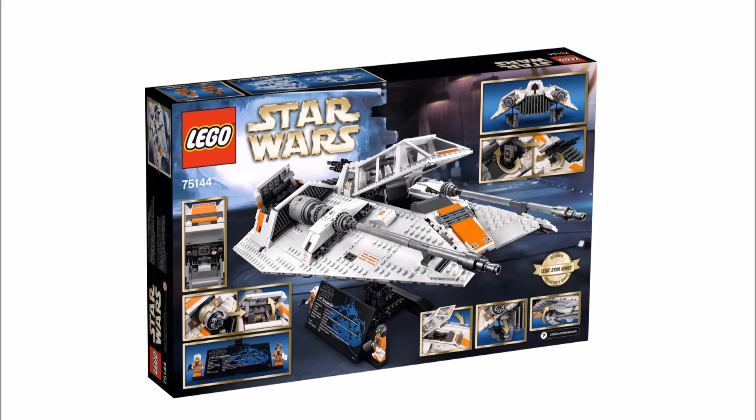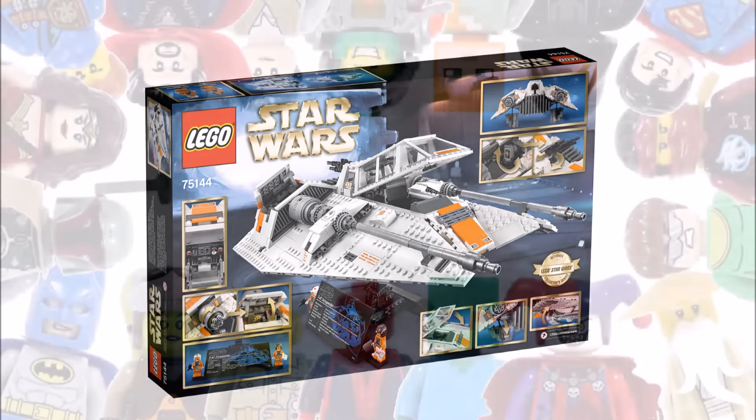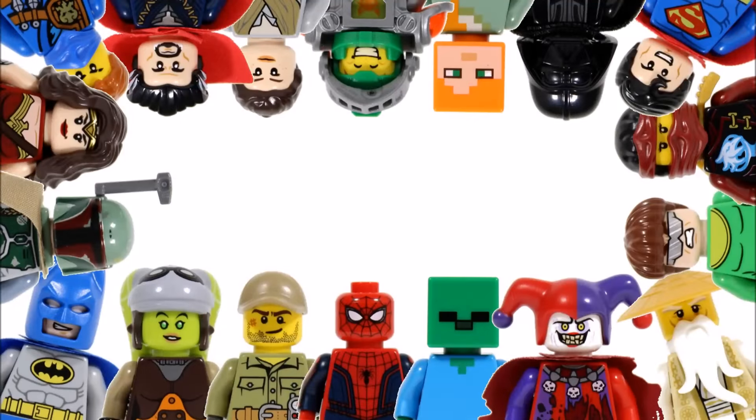Hope you enjoyed this Brick Bros UK LEGO News update. Don't forget to check out our channel for the latest LEGO news, and like, comment, and subscribe to Brick Bros UK.